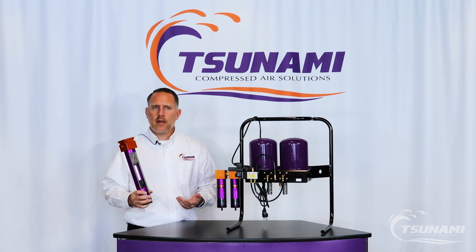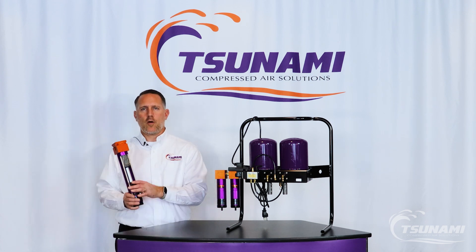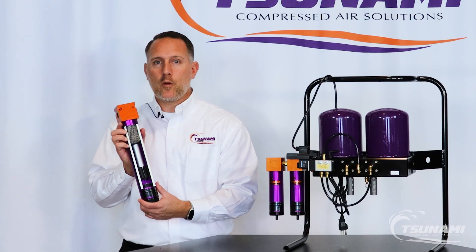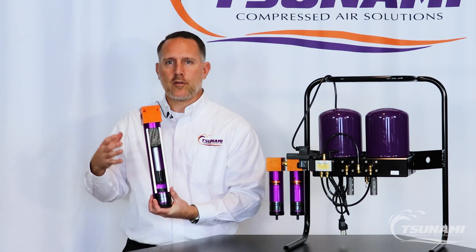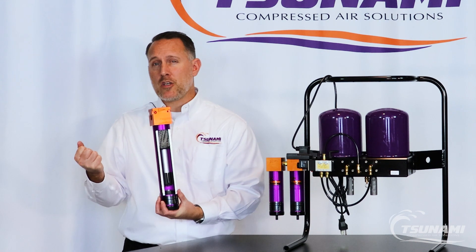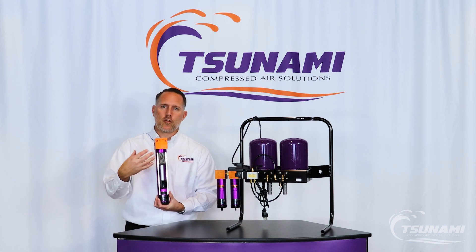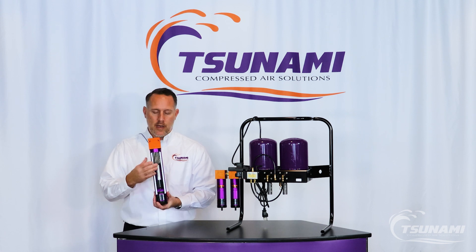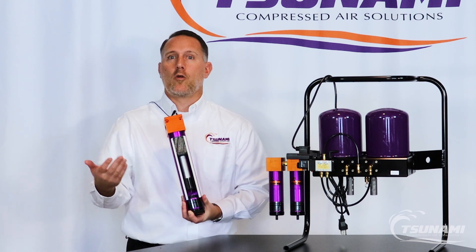We often get questions about our water separators and usually they're referred to as dryers. This is a water separator and it will not dry the air — it will remove the liquid water that is present at that point in time. If you're coming straight off your compressor, it's hot air, and that air will be saturated with vapor. It's not going to be much liquid until it cools. When it comes through the water separator, the actual physical shifts in direction and speed will cool that air and condense some of that liquid water out. But as it goes downstream and the air cools, more liquid water will become present.